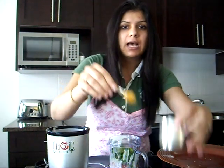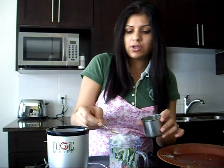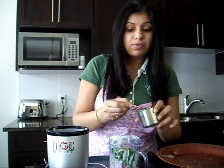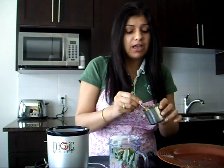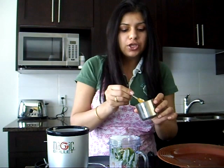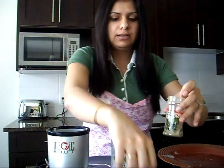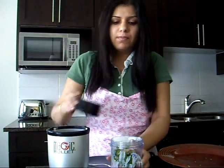And for our spices, I am going to add about 2 teaspoons of salt — salt should be as per taste — and half a teaspoon of haldi, that's turmeric. Because we've added a lot of chili, I'm only going to add half a teaspoon of red chili powder. Very important: my favorite fennel seeds, about a teaspoon. Some cumin powder, about half a teaspoon, and we'll also add half a teaspoon of black pepper powder.